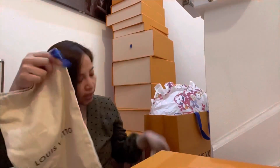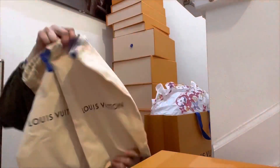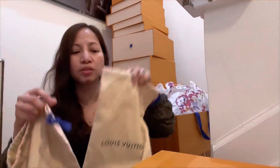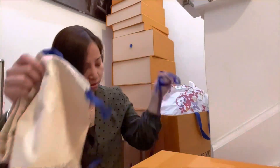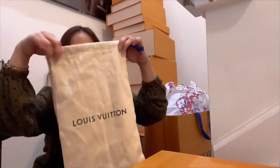Oh, and by the way, it came with dust bags — like two dust bags. Every time you buy shoes, mules, or slippers at Louis Vuitton, they give you dust bags so you can store them properly.